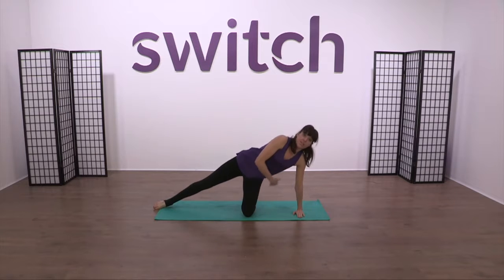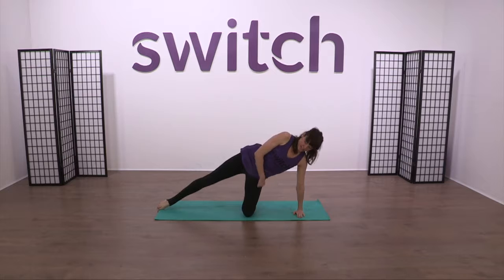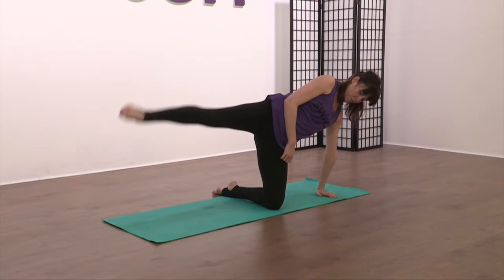You want to feel nice and lifted here — don't let the body collapse, lift through the top. So we're just going to work through the leg: lift and lower. The toe is facing forward, the knee is facing forward, and the foot is pointing out through the bottom.